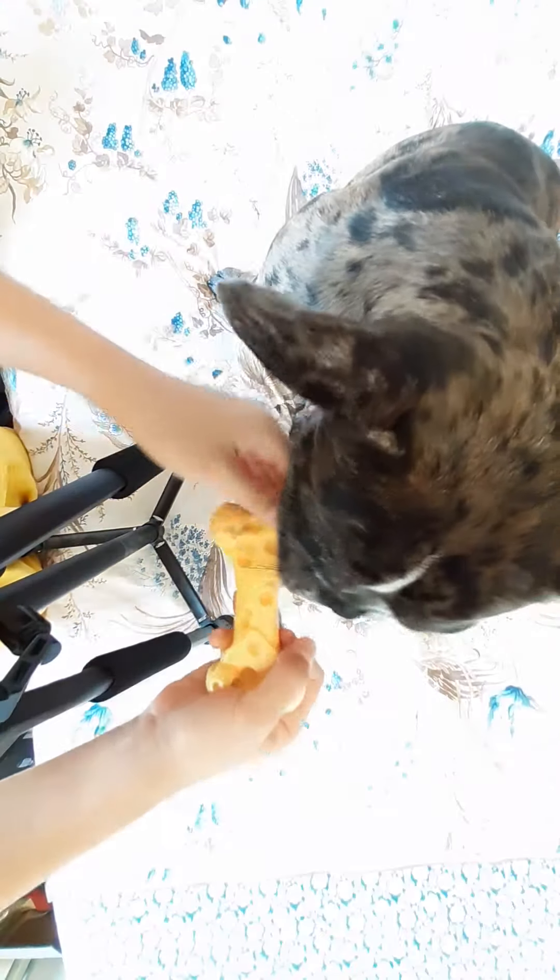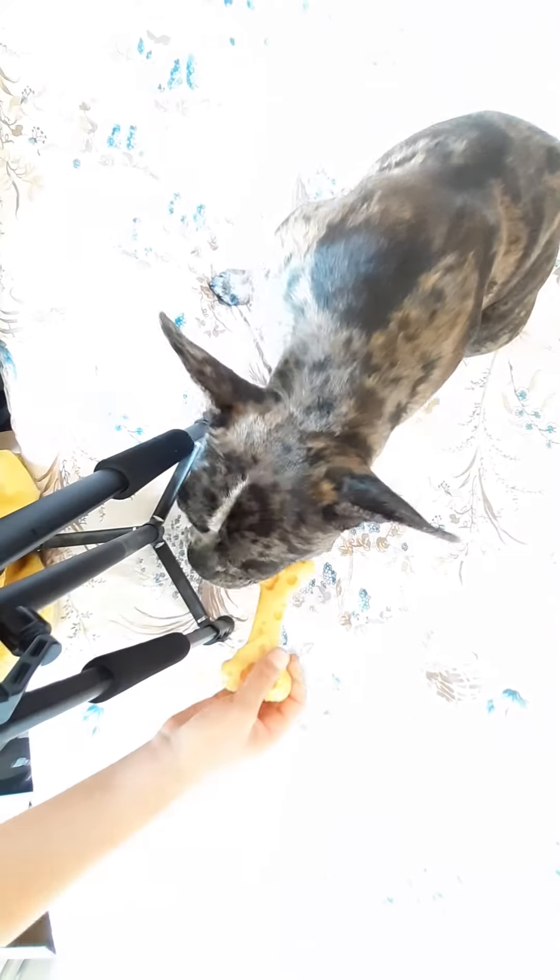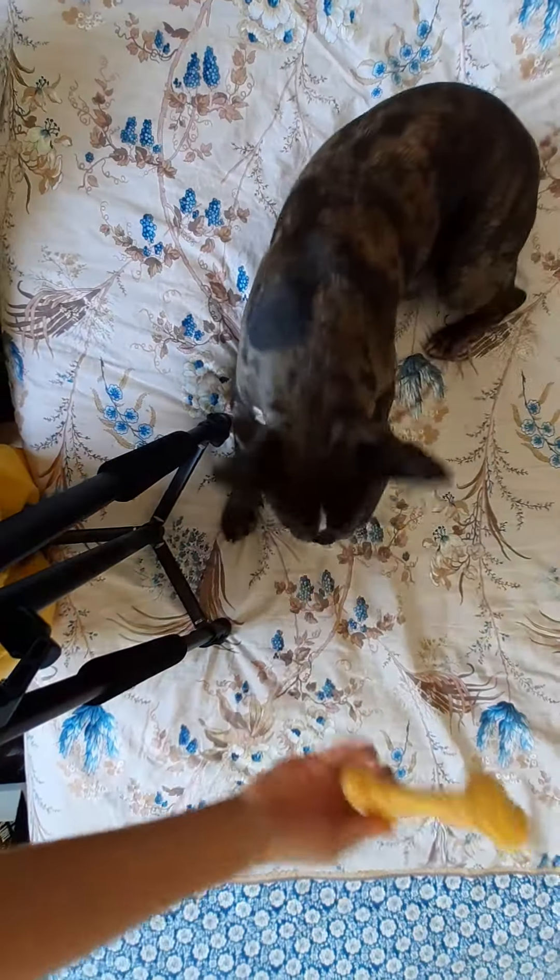I don't know how long it's going to last — my dog is a good eater, he chews very hard and very well. But still, it's very strong I think.